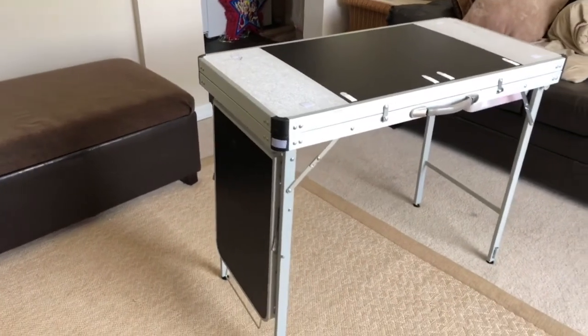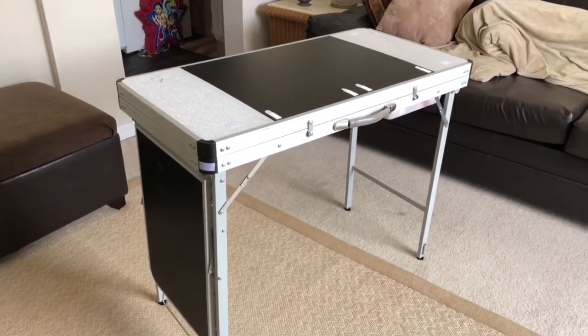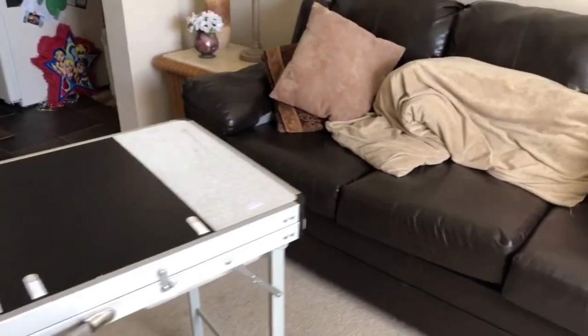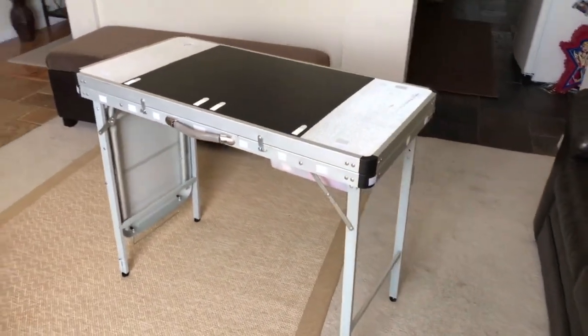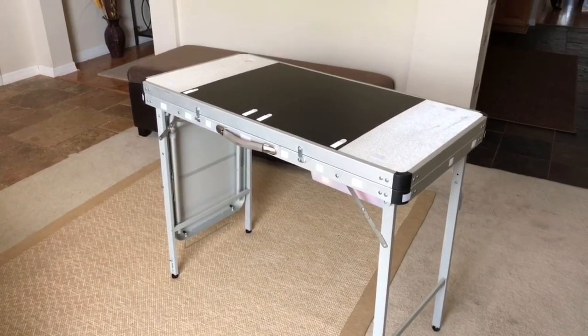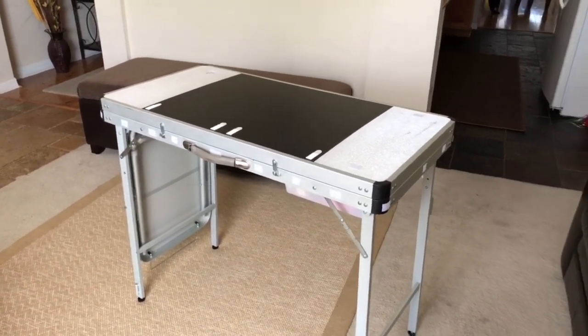I figured I would do a layout of how I've set my table up. I think it's a fantastic table for painters who maybe just don't want to invest in the Craft and Go. I find it extremely expensive — a lot of people say it's an investment, but I feel like this was more of an investment for me.